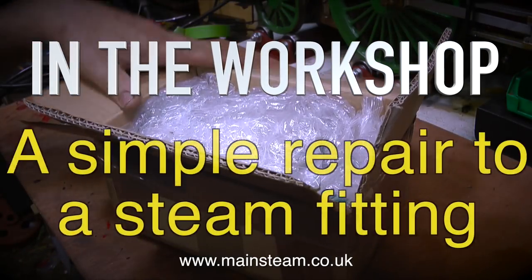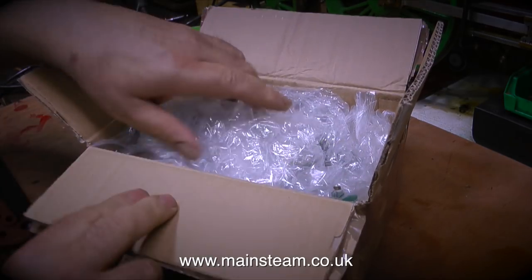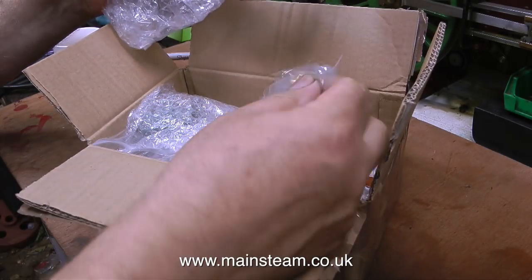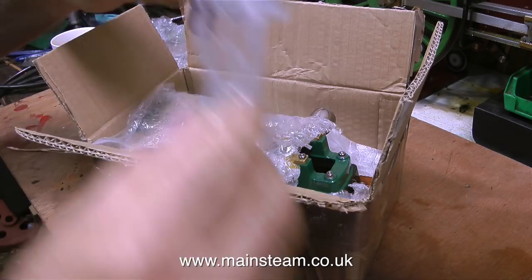In the workshop, a simple repair to a steam fitting. A short while back, I made a video featuring this engine. It's a very nicely made example of a Stuart Models No. 8.